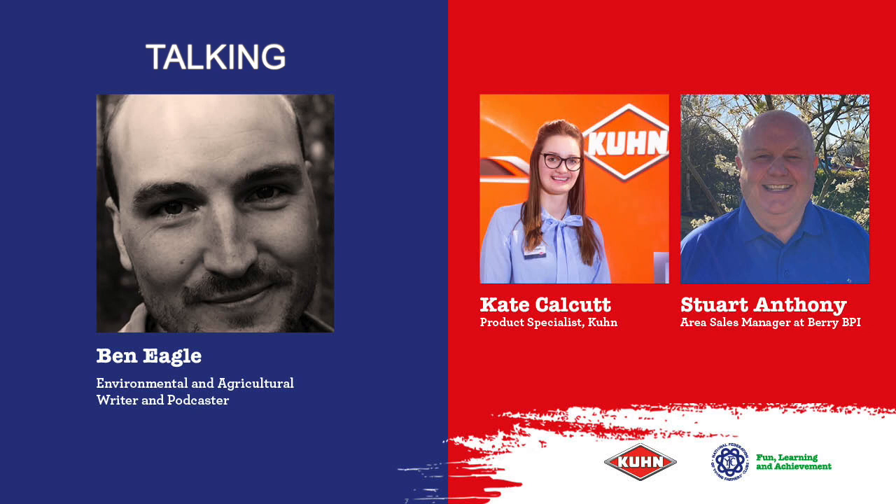Hello everyone, thanks for listening and welcome to this second episode in this special series for young farmers, introducing you to Kuhn farm machinery. My name's Ben Eagle and today we're talking forage, specifically bale wrap. I'm really pleased to be joined by Katie Calcutt, a product specialist at Kuhn, and Stewart Anthony, area sales manager at Berry BPI, who make the bale wrap we'll be talking about today.